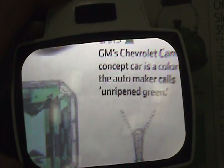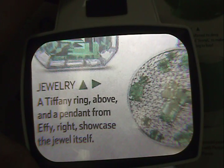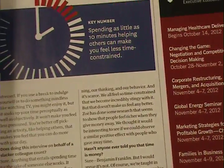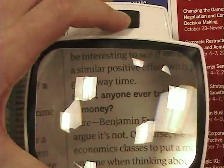You'll note the field of view of the Visolux is larger than most stand magnifiers — a full 100 by 75 millimeters or 4 by 3 inches — which means users will be able to see many more words at one time than comparable 12 diopter lenses without having to move the magnifier. This makes reading newspapers or magazine articles very easy without losing your place on the page.